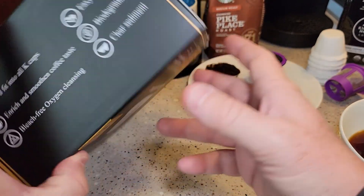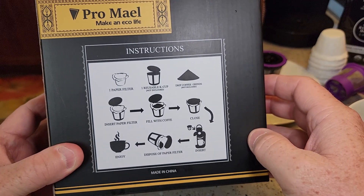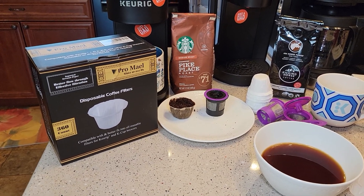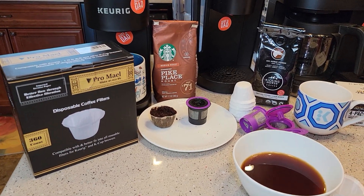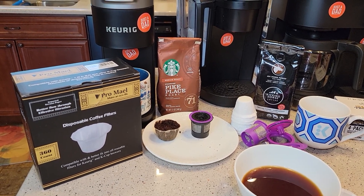You do get 360 of these, and there are some instructions on the back of the box. These are really good filters. Thanks everybody for watching — if you've got any questions, please leave your comments down below. Please like and subscribe.